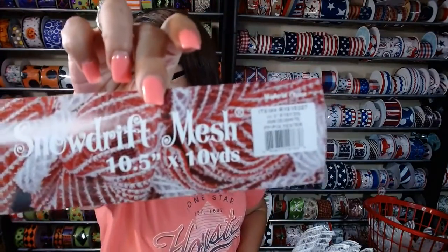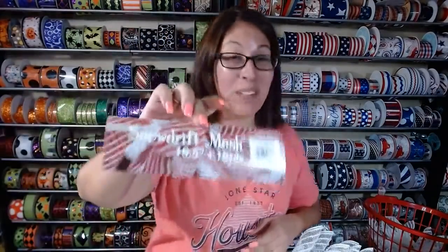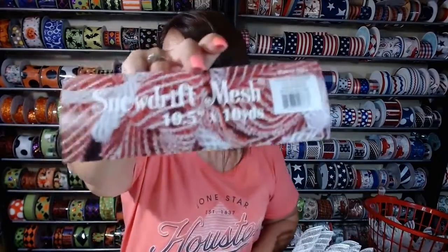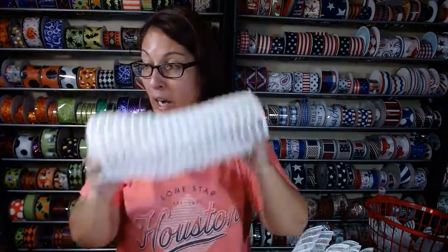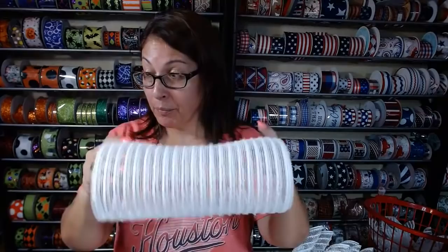I am using the snow drift mesh. It is 10 and a half by 10 yards. This is snow drift mesh that I cut at 10 inches. I did not wood burn this because our cut edges are going to be hidden, so don't waste your time wood burning it because you're not going to see it. You will need about a roll and a quarter.